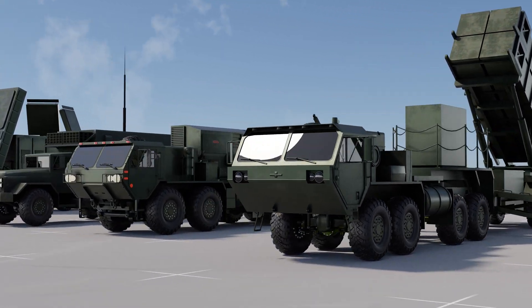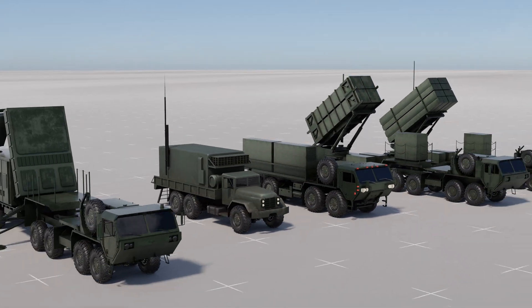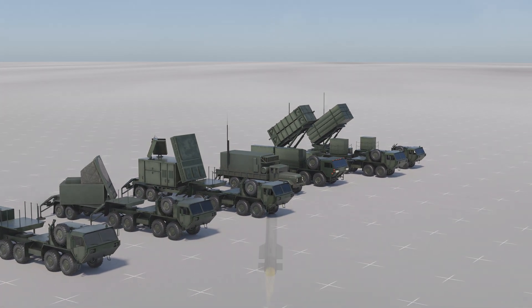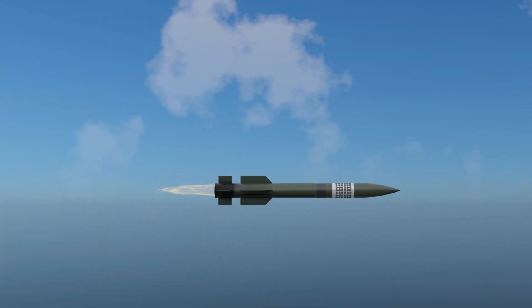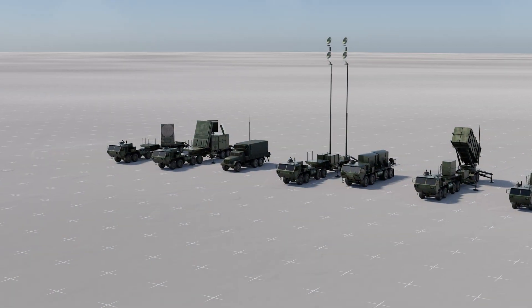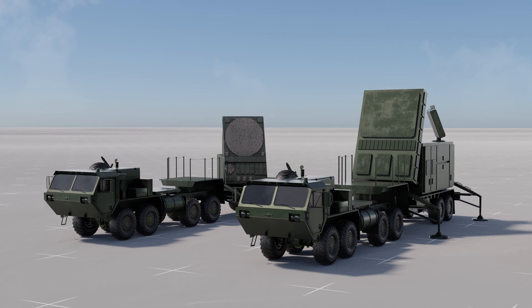The MIM-104 Patriot is a highly advanced surface-to-air missile system used by the United States Army and several allied nations as their primary air defense system. It is renowned for its cutting-edge technology and stands as one of the most sophisticated missile systems in the world. The heart of the Patriot battery is the fire control section, consisting of several key components.